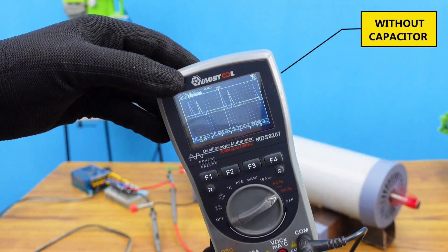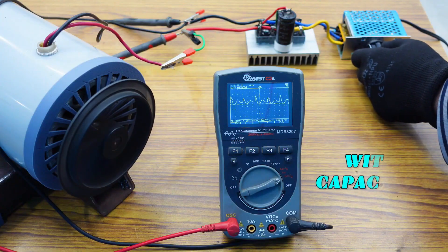Adding this simple capacitor is going to reduce the spikes from the initial waveform and average it out.